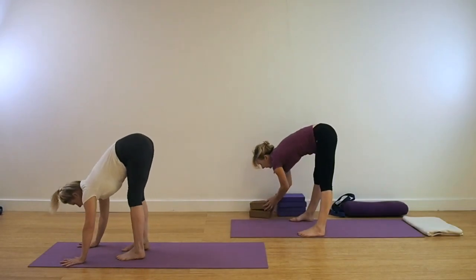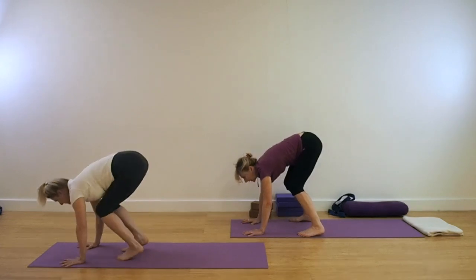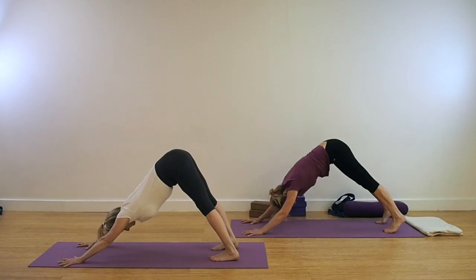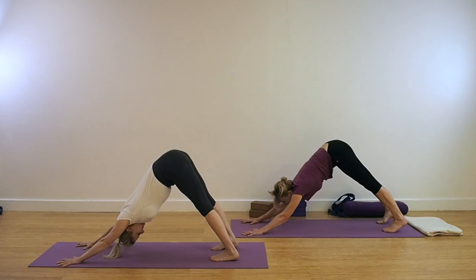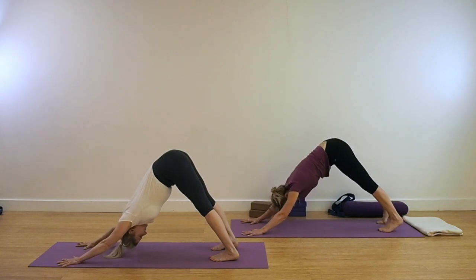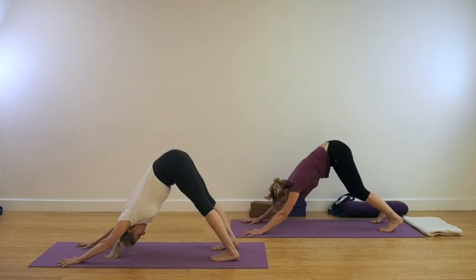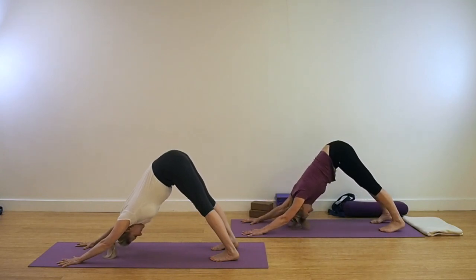Coming back for Adho Mukha Svanasana, so either step or jump the legs into dog pose. And again, go through some of those adjustments. If you found the softness of the knee quite helpful, then repeat, keeping those legs absolutely strong and straight eventually, seeing that the front legs move to the back legs. Be aware that all four corners — the feet and the palms — are working strongly to ground down.